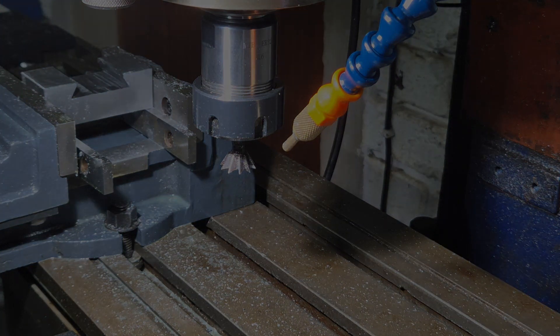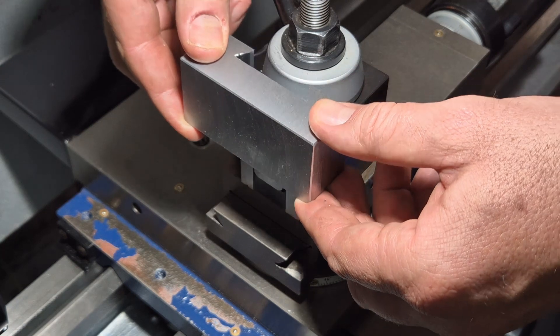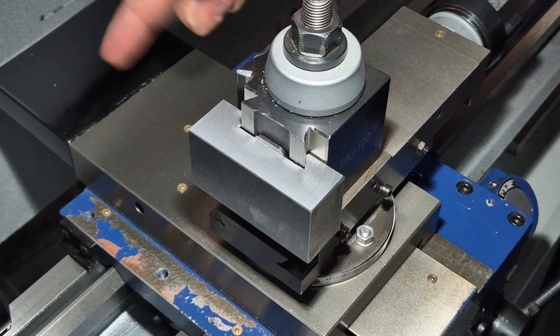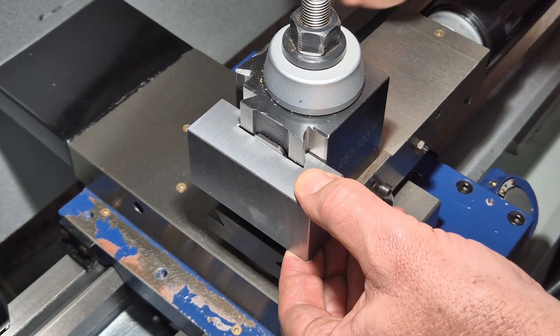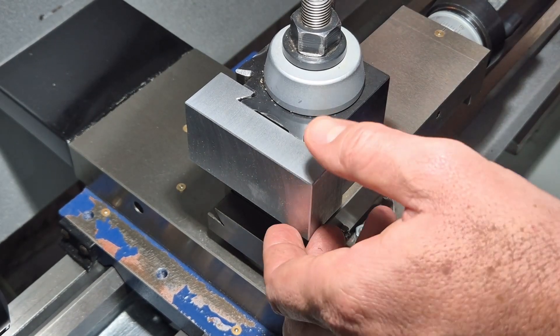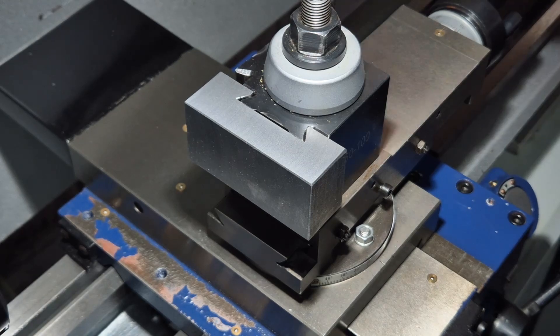Taking that block off the mill and fitting it onto the actual tool holder, I find it fits in snug and tight with zero play once it is locked in place. Quite happy with what we've got thus far and looking forward to the operations to follow.